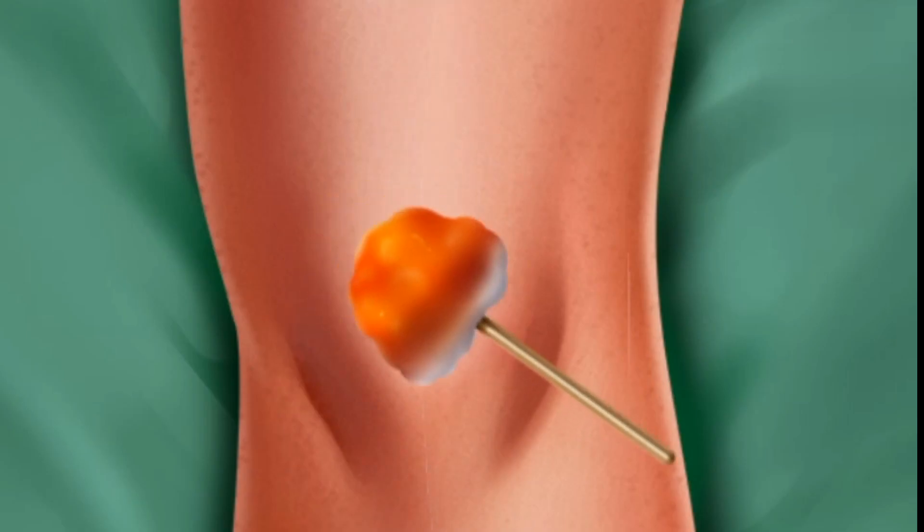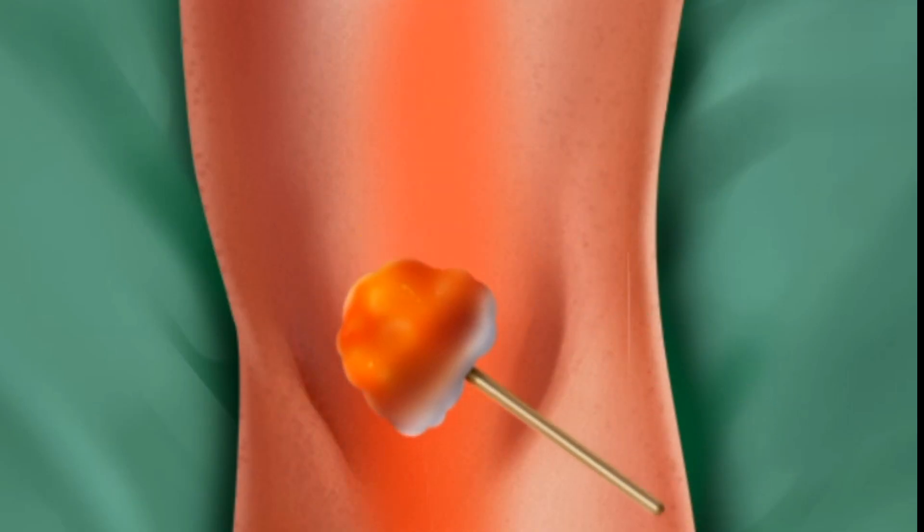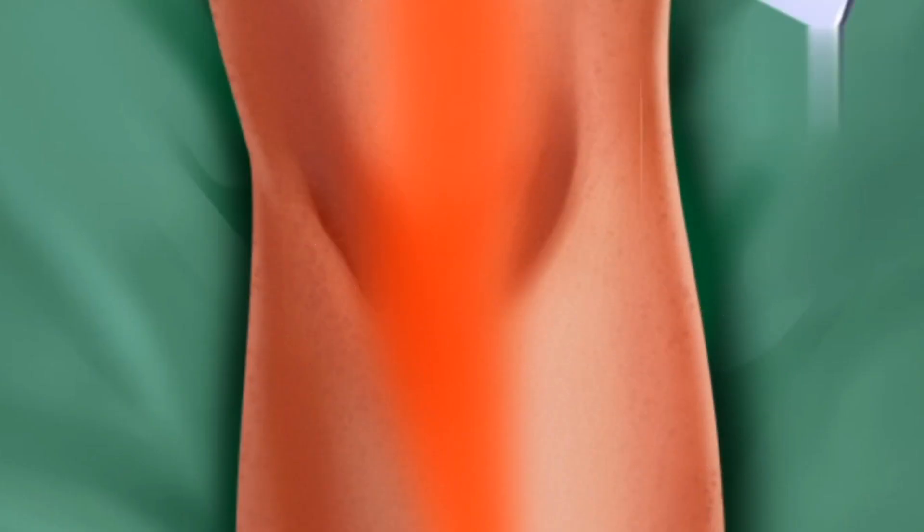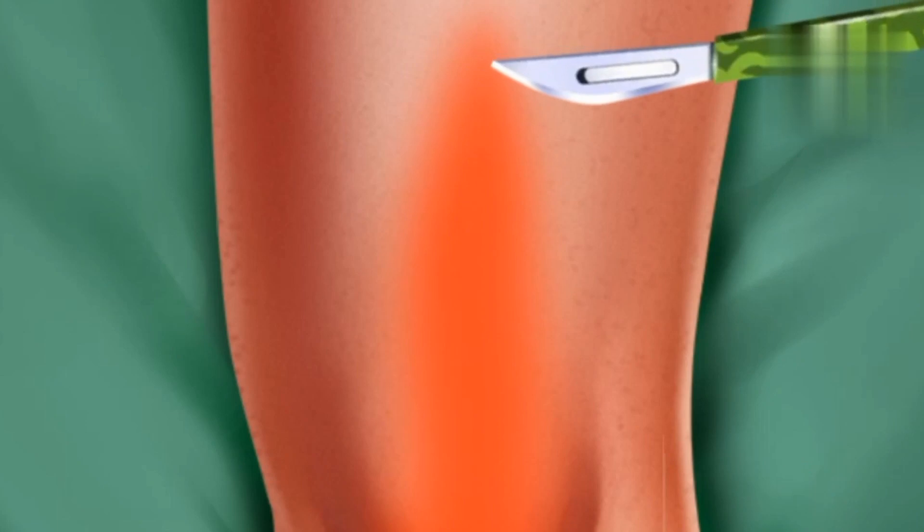Now, let's begin the surgery. Never forget to disinfect it first. An important step is coming — pick up your scalpel. Be quick.